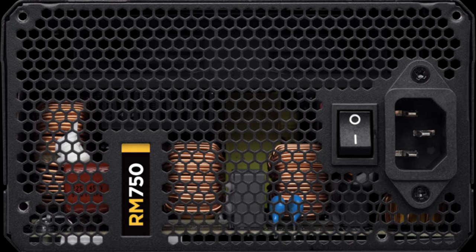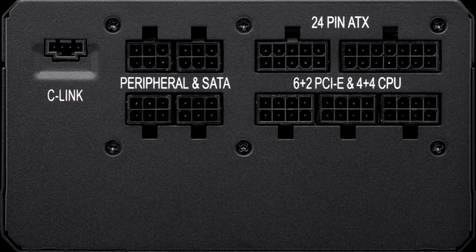The RM750X achieves even better ripple suppression, thanks to its modular cables that feature inline caps. The RM750 doesn't have any extra caps in its cables, and although this doesn't allow for the same ripple performance as the RM750X, it is still preferable since inline caps mean bulkier cables, which can be a pain during the cable management process.